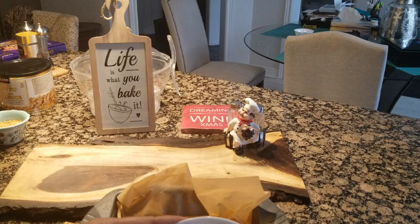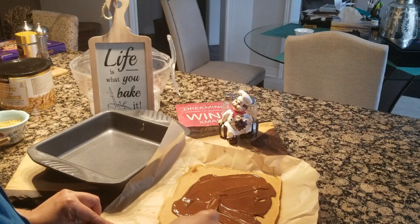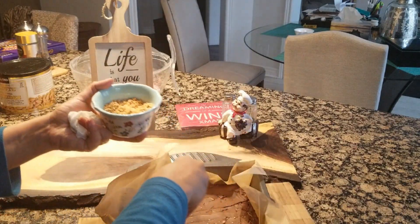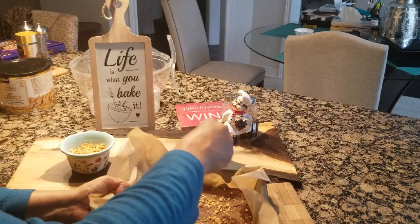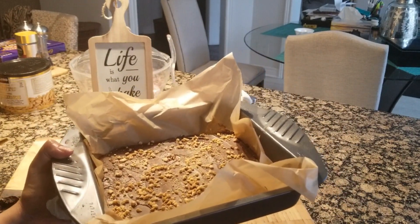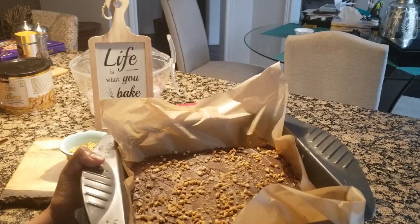It took 1 minute. We will pour the chocolate quickly and spread it, cover it, and sprinkle the peanuts quickly. This is the final look. We will keep it in the fridge so that the truffle chocolate will be set, and then we will cut it to show you the presentation.